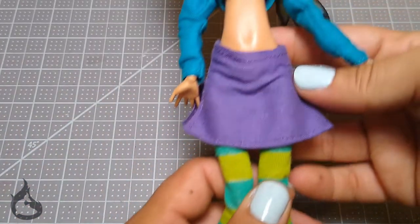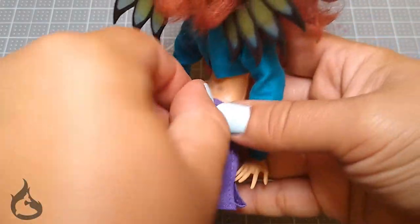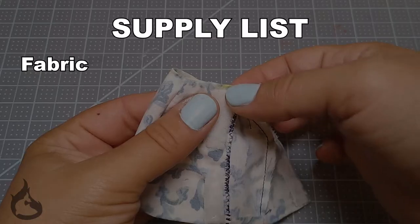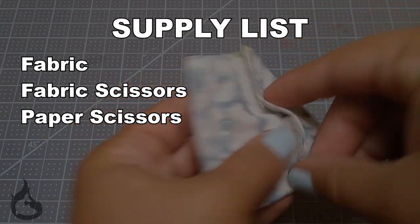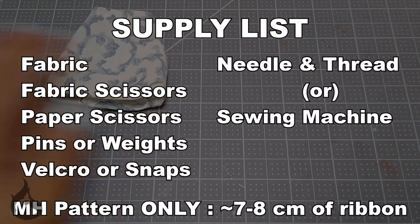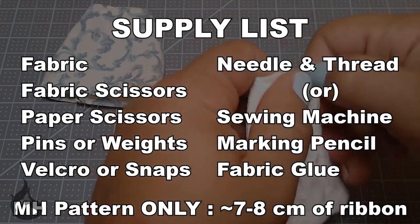You can put as much or as little effort into this basic pattern as you want to make it look really good. And if you guys want me to cover the variations as seen in this Monster High skirt, hit the comment section down below and I'll do a follow-up video. The things you will need for this pattern are fabric of your choosing, fabric scissors, paper scissors, pins or fabric weights, velcro or snaps, a needle and thread or your sewing machine, and optionally some marking chalk or marking pencil. Fabric glue is also optional.